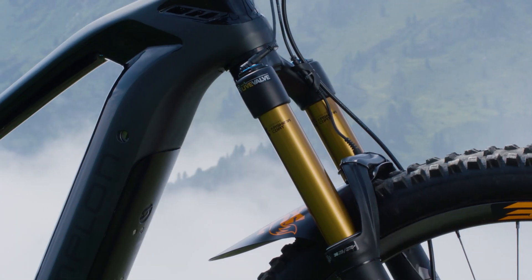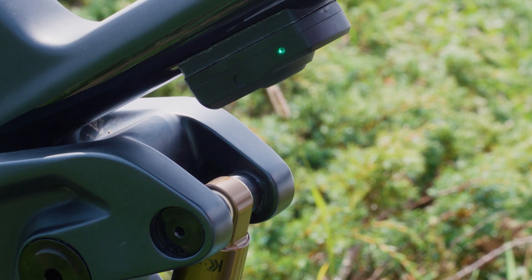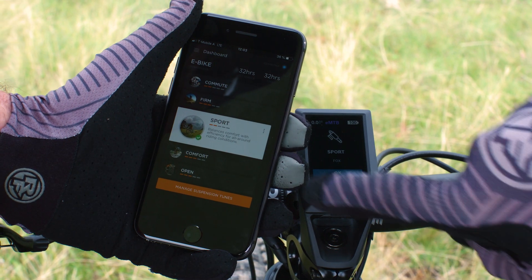Setting up the eLive Valve system is easy. Simply adjust the fork and shock to your weight, and eLive Valve will take it from there. But like every sports car with a sophisticated suspension system, you have the option to adjust the character of the suspension to your personal preferences.